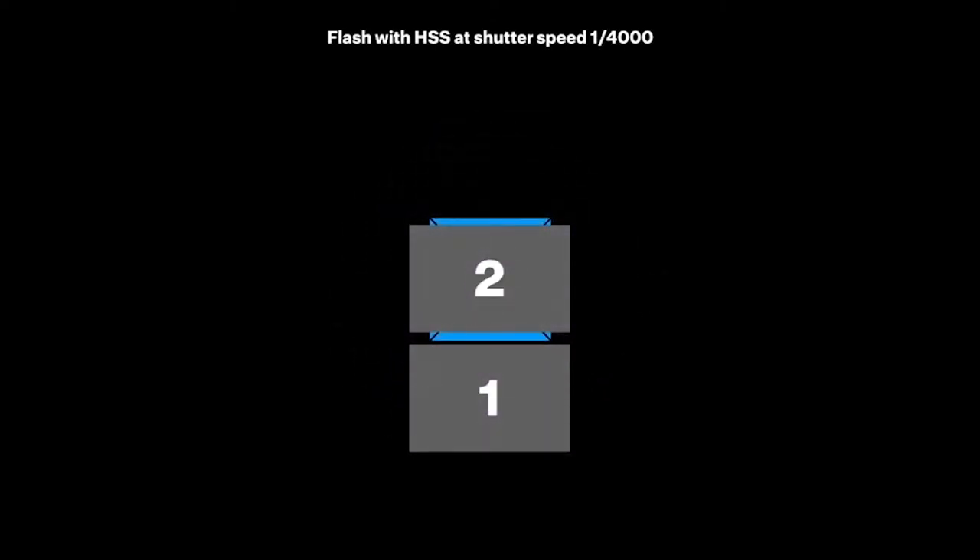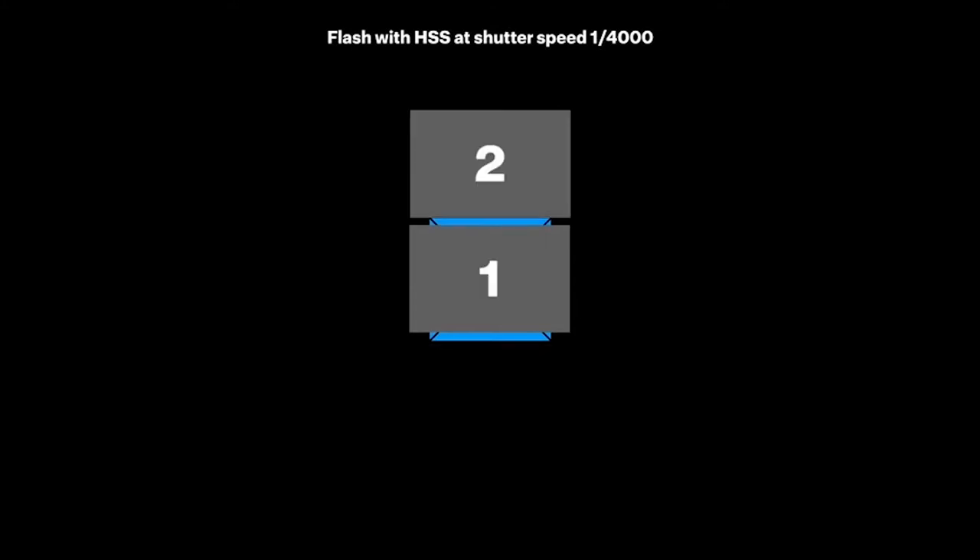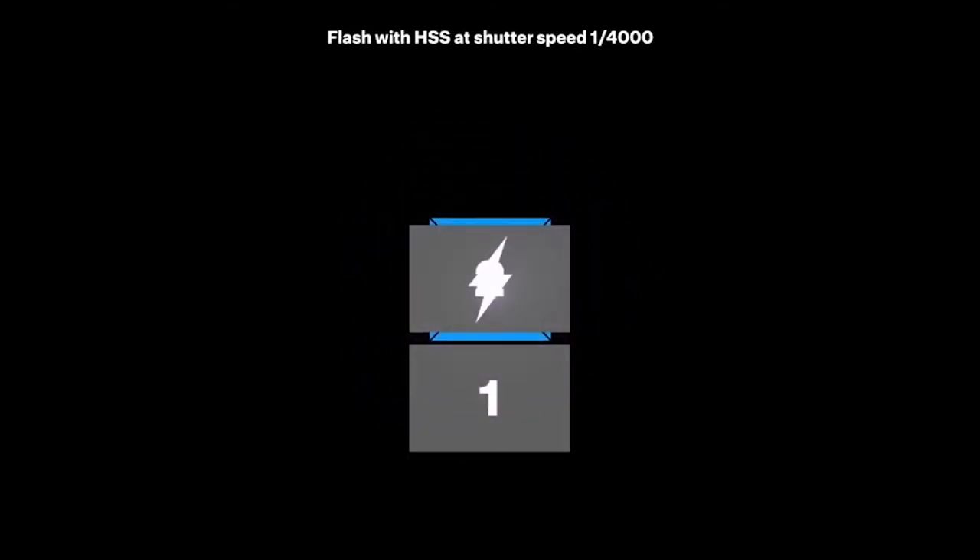David is my animation guy — he's really good at animations. So hopefully when he sees this he approves of my fancy animation. Anyway, that was the cool animation showing how the different curtains move in the camera and how the flash behaves at sync speed when the whole sensor is exposed versus when the curtains move like a thin slit.